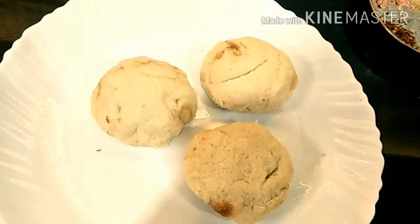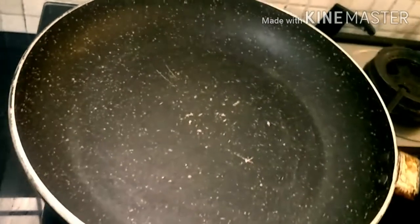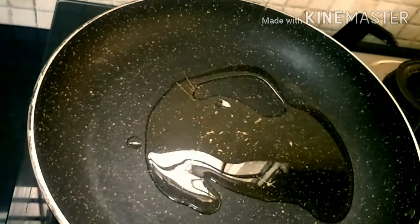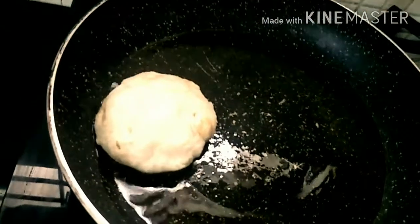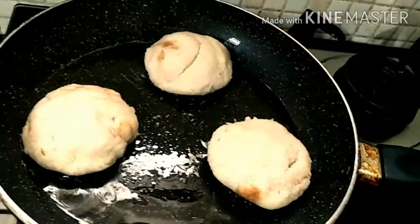Now this is ready to fry. Put on the gas and pour some oil into the pan. Wait until the oil is hot, then it's ready to fry. First, we have to pour it in.